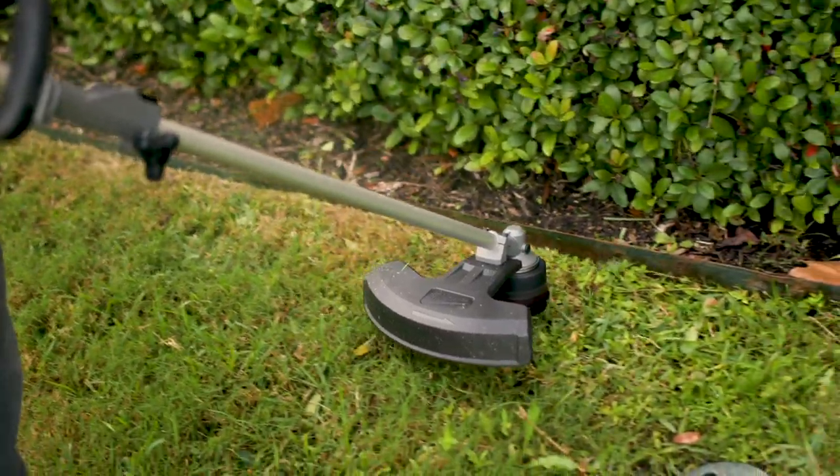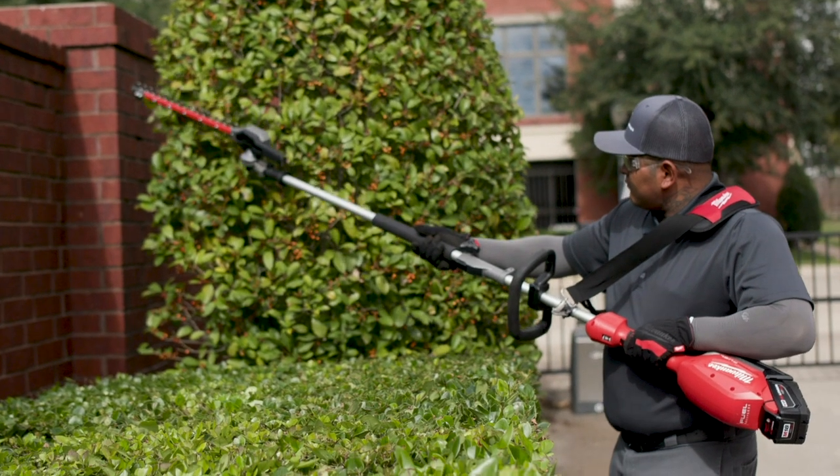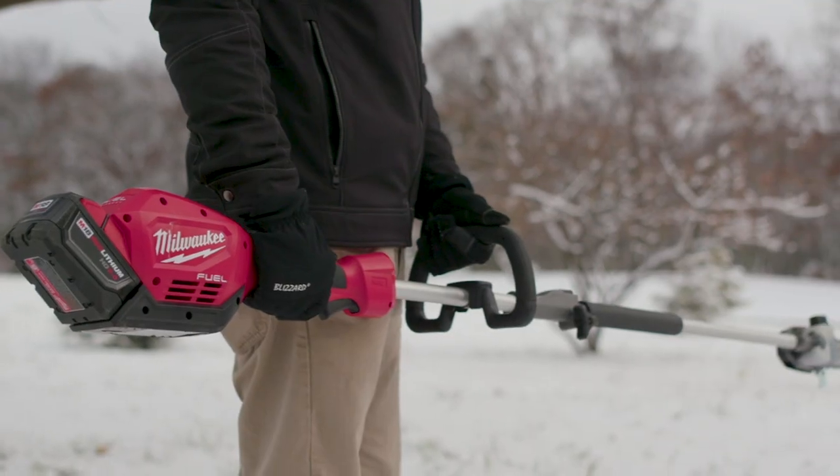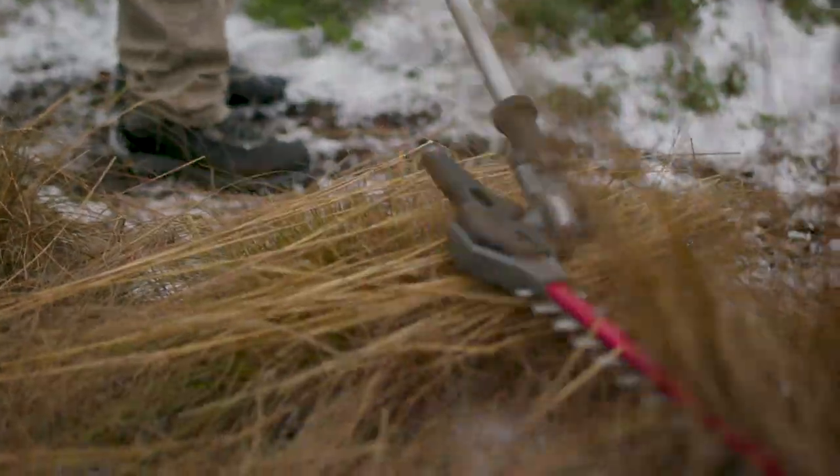The attachments that go on the power head make it a real versatile product. It's a lot quicker, it's a lot more efficient, and reduces cost on equipment overall. When you're on a job site and you have one power head and multiple attachments that go in it, the efficiency level just goes through the roof.